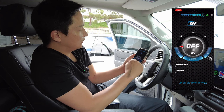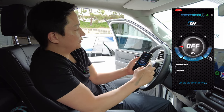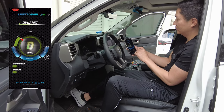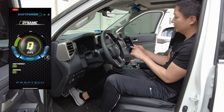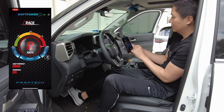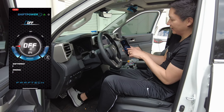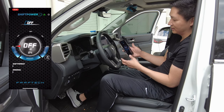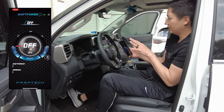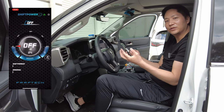Just to give you a little sample of how this works: right now it's in the off position, just a little bit of acceleration here. If you change the modes, see it shows you the difference. The amount of acceleration I was giving with my foot is the same, but changing the modes changes the throttle response — especially on the low end. Let's go ahead and go for a test drive and see what the owner thinks about this upgrade.